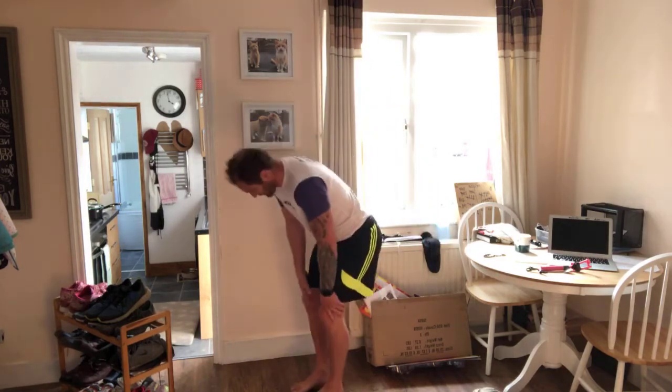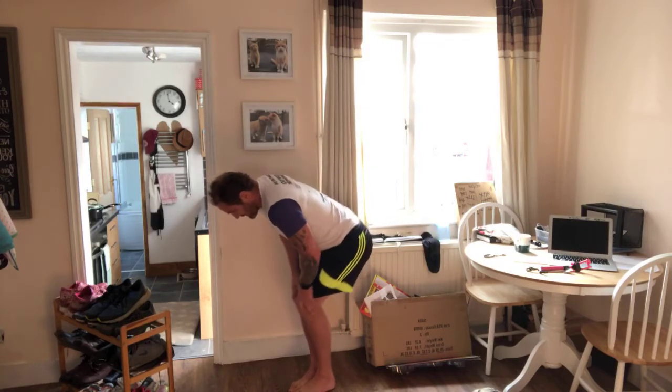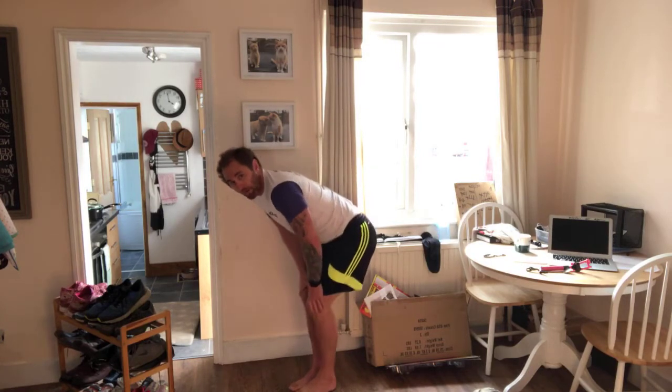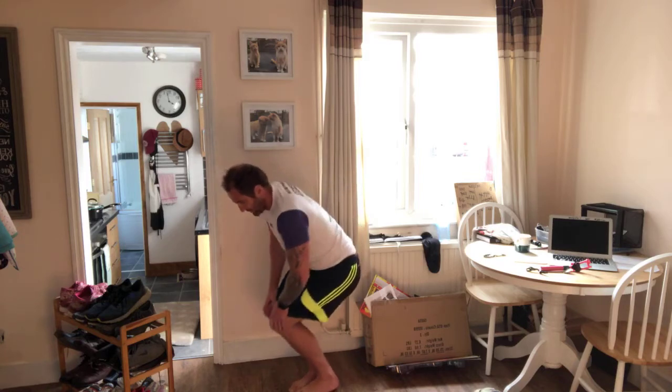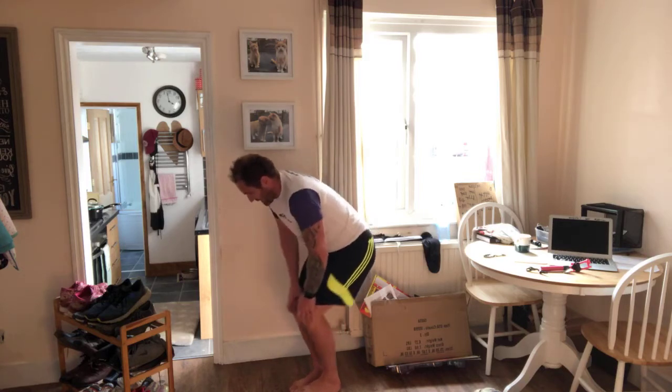Okay, feet and knees together — we're going to rotate the knees. One, two, three, four, five. Back the other way — one, two, three, four, five.